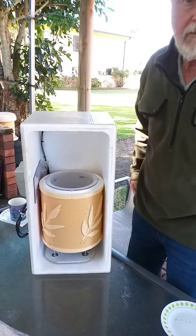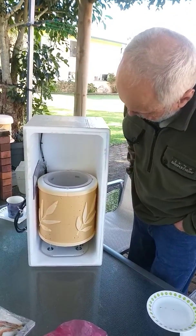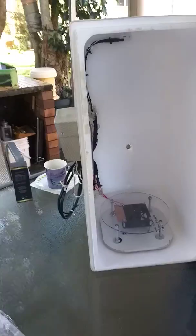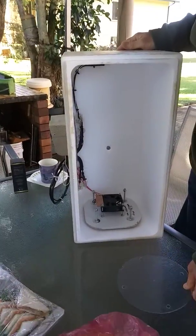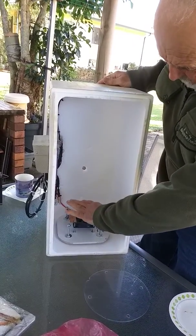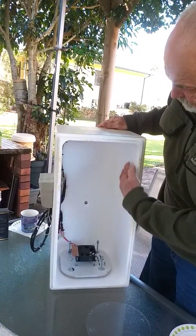It's 12 volt, by the way, so it's safe to have out in the yard with long leads out to it. I've got a bank of propagation boxes based on it. The hive just sits in there. There's the fan — that's the heating in it. That just sits on there to give some support for the hive. It's just a little 12 volt fan with a heating coil underneath. It blows the air down and the air is then deflected up and around rather than concentrating on the base of the hive.